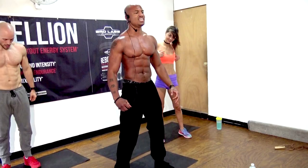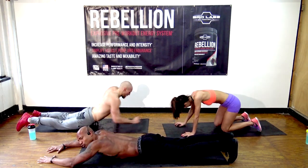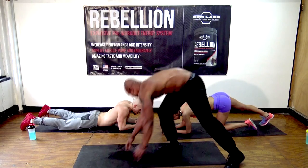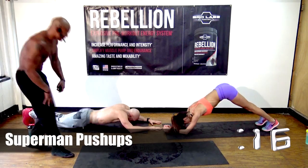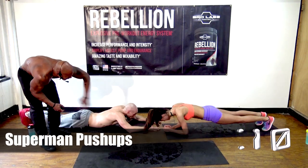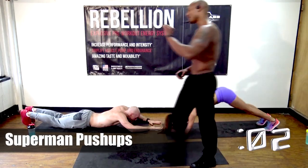Next exercise is superman push-ups. How bad do you want to succeed this year? We're laying everything out for you, giving you all the tools you need. Natalie's doing the easier version. Maybe you can't do a superman push-up right now — that's cool. Start with one and then go into the easier version. Do the best you can, get in your comfort zone, but then try to expand past your comfort.